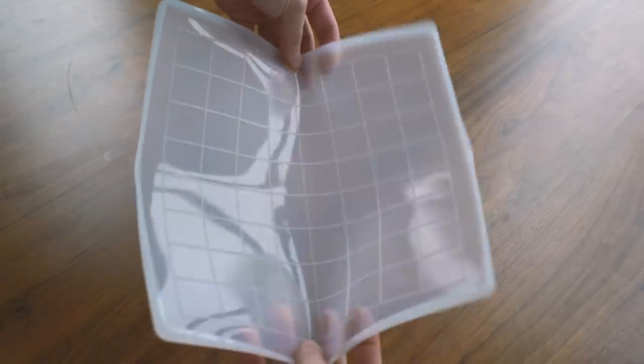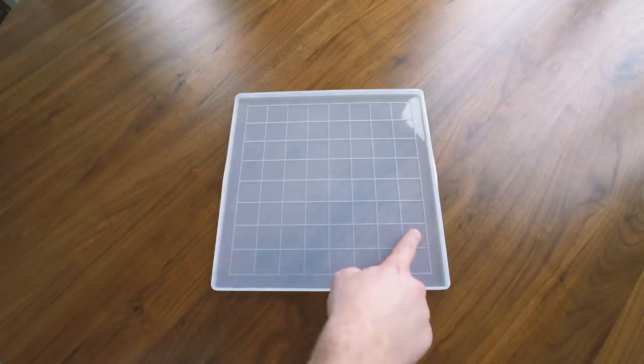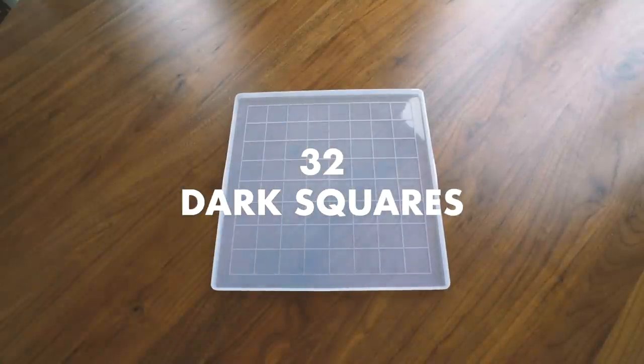First we're going to start off with a silicone chessboard. I got this off of Amazon for $20 and it's perfect for this. We're going to count the amount of dark squares we're going to need because that's what we're going to customize first. There are 32 of them — I think all chessboards have 32 of them.